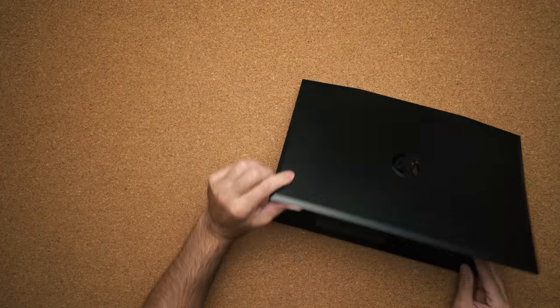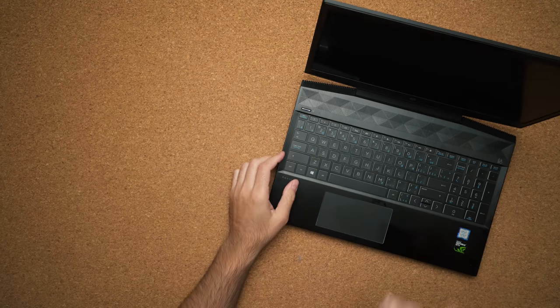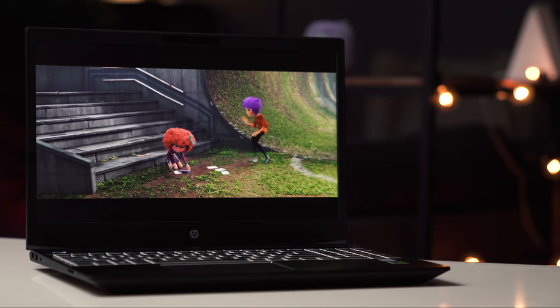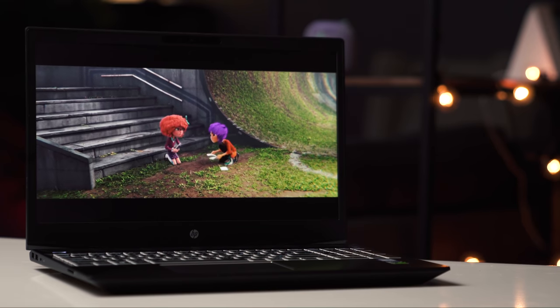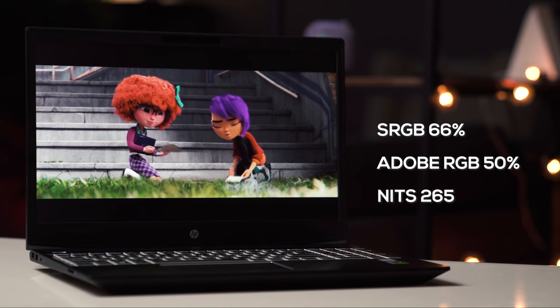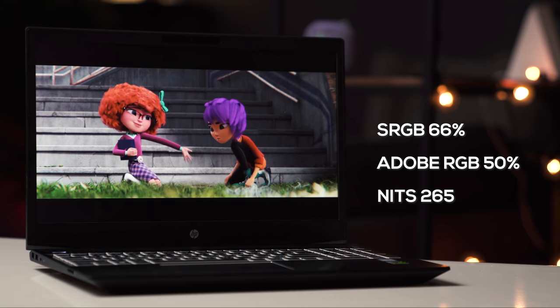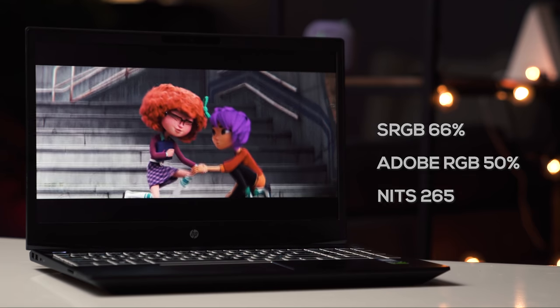The display is 15 inches, IPS, and 60 hertz, but you can buy it with a 144 hertz display or a 4K option if you want to spend the extra money. The 60 hertz display here is very similar to the one on the HP Omen 15 — in fact, I'm pretty confident they're using the exact same display panels. If you don't like the 60 hertz, which doesn't produce the best color accuracy, the 144 hertz version gives you much better color accuracy.